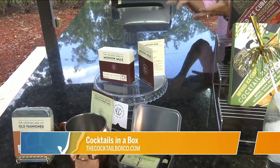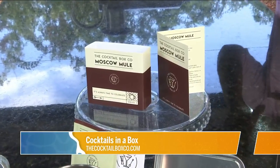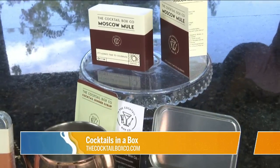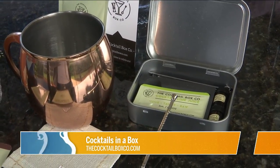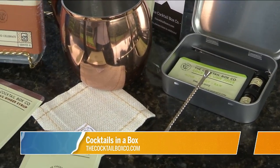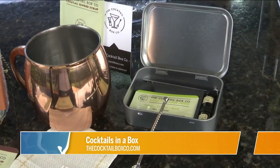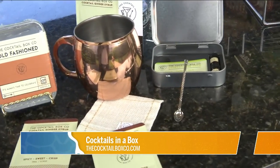This is so cool for travel — you're going somewhere and want fun little cocktails in a box. The one I've opened is the Moscow Mule. It makes three drinks, you just supply the alcohol and some ice. It's got little utensils, napkins, little picks for olives or hors d'oeuvres. I love this concept — craft cocktails are so in right now and this makes it easy.